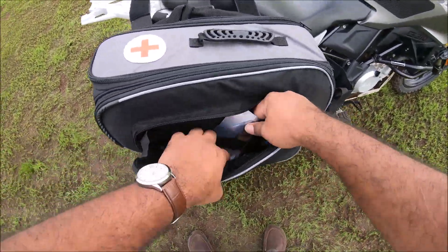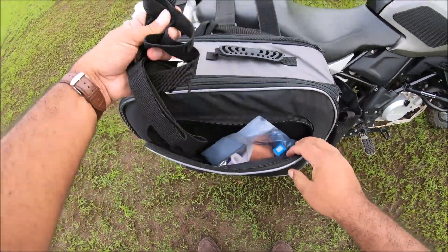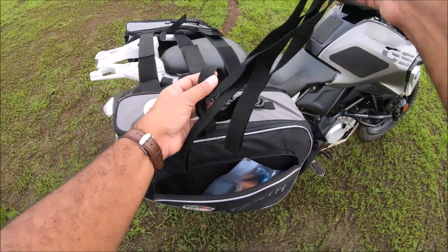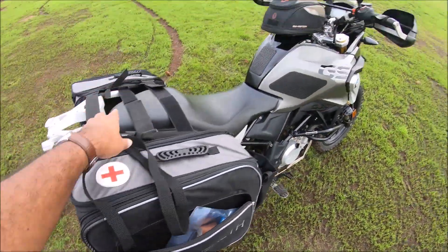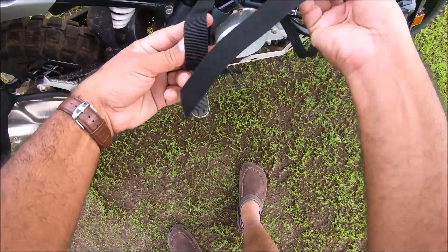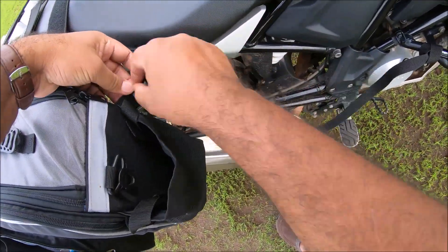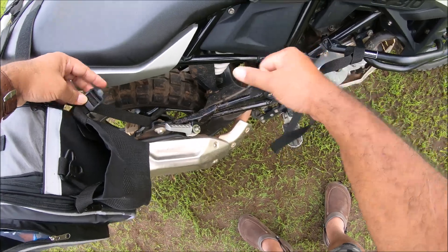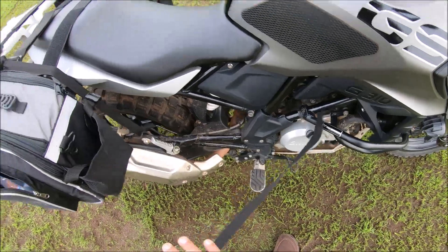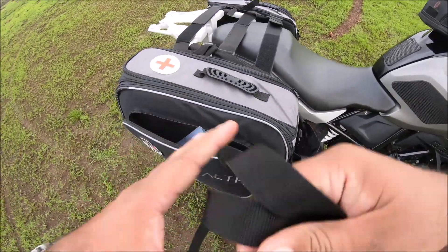The other side is similar — there's a pouch here. They also give you a nice medical kit. These are the securing straps I was talking about: you find a fixed point on the bike, loop the strap in, take it through, and pull until it's completely tight. That's what I did here at the front and at the back. They give you six straps for six buckles, but since I only use four, two are extra.